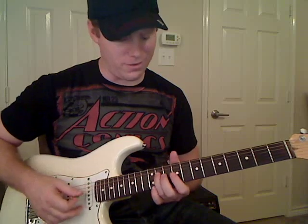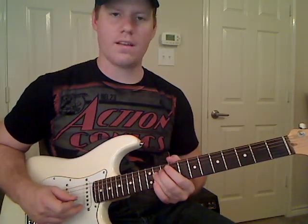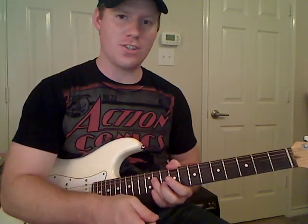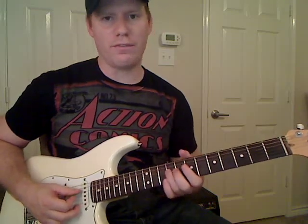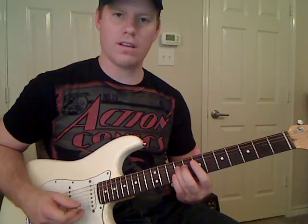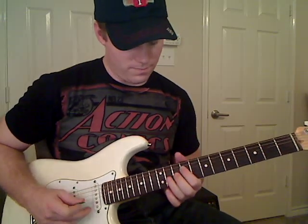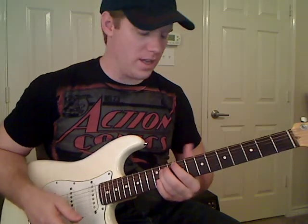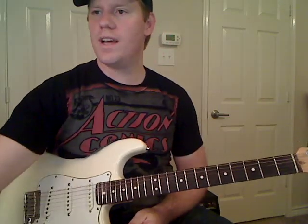You're kind of letting it die out or fade out, because you stay there for quite a while until he actually starts singing. Then slide down to the ninth fret of the D string — that doesn't last very long at all. Eventually slide it down to the ninth fret. One more time with the song.